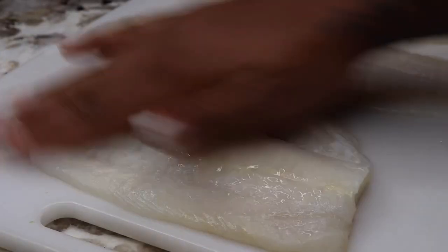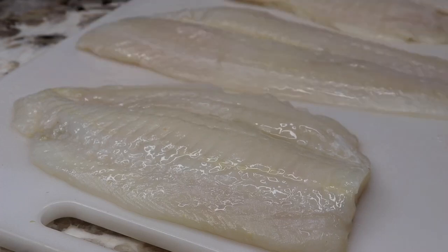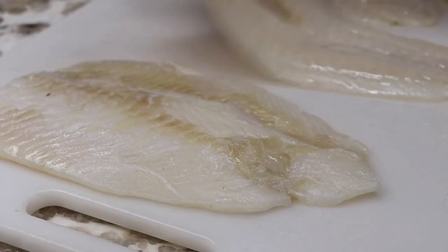So now for my flounder — that's what I decided to use this time, but you can use your favorite fish. I'm just going to baste it on both sides with olive oil first before I season it, that way we can ensure our seasoning is sticking really well.